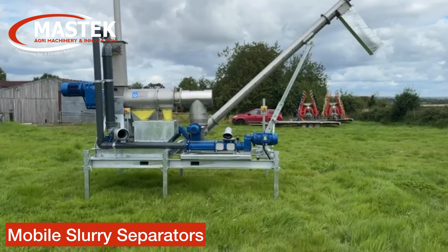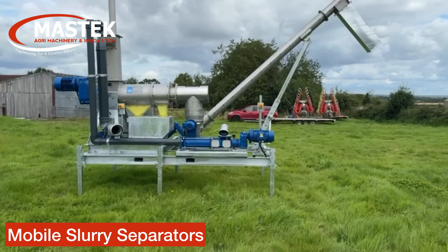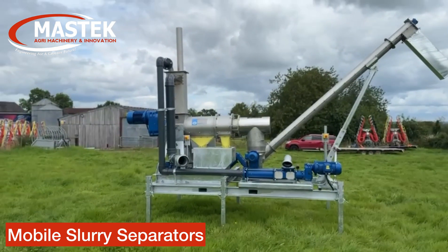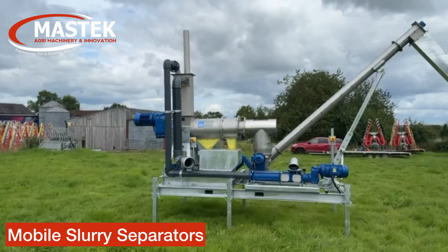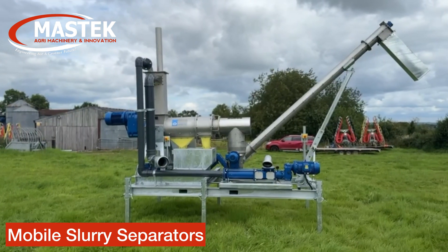So you've got a four kilowatt pump here which is pulling from the lagoon and feeding up to the separator. The separator then inside, with augers and screens, is separating the fibre and liquid.